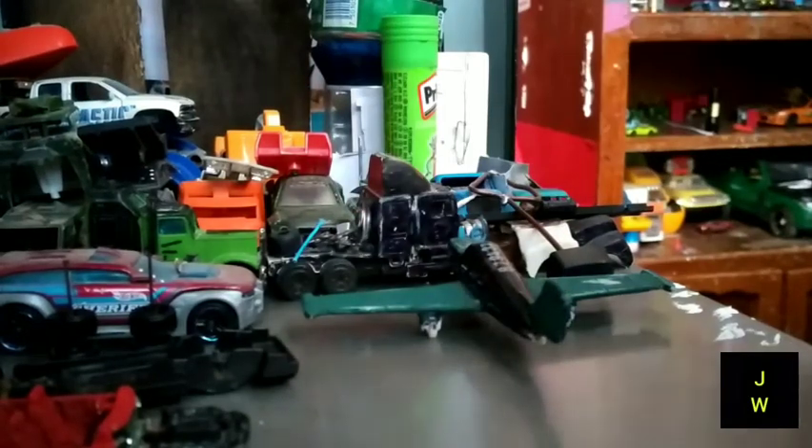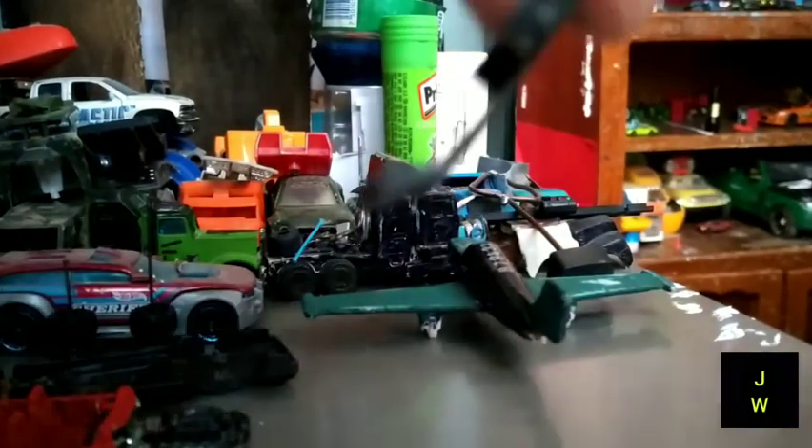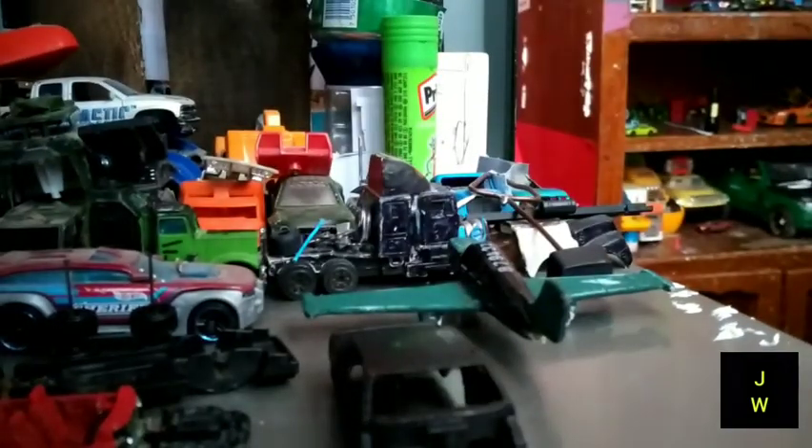En serio, quedaron bien. Ahorita les voy a dar una mano de transparente, ahorita que pinte de negro y primer. Aquí está el Buick con la pintura negra. Vamos a quitar los cristales. Aquí está la carrocería. Aquí la vamos a poner, y no les voy a grabar lo del primer y lo de la pintura negra. Ya saben cómo es, ¿no?